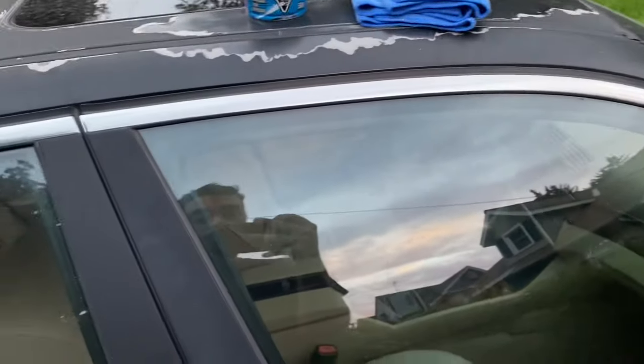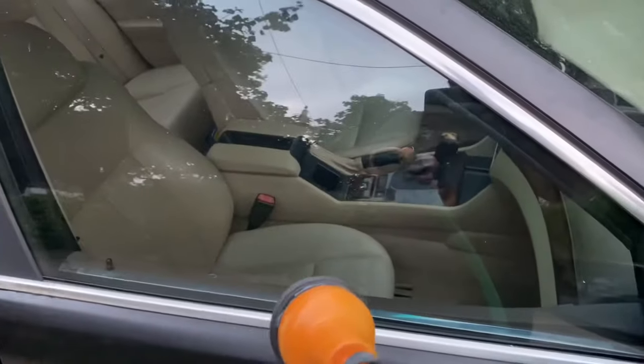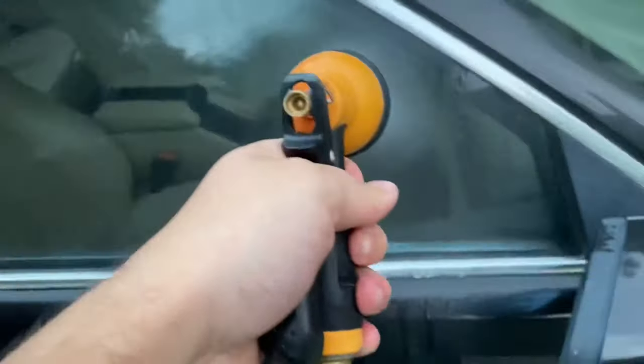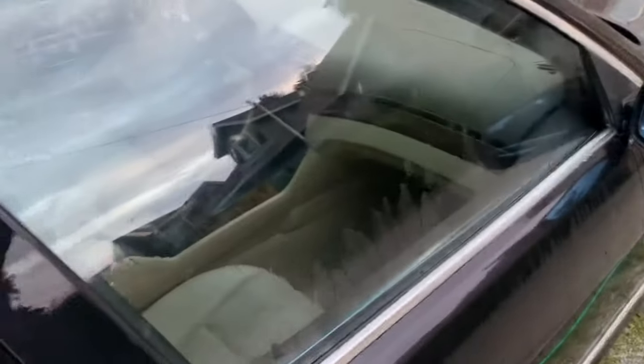I'm going to grab my hose here and do a basic test just to show you that these windows are not treated. See how it's not beading up — they're just running right off.